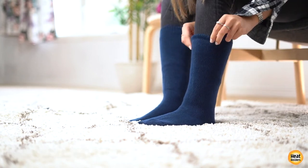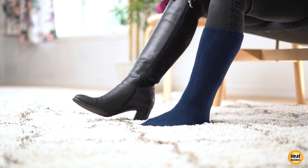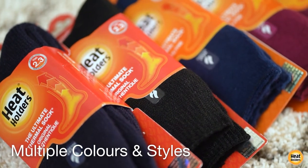They provide warmth and comfort for everyone, whether it's for work, camping, riding a bike, or just at home on a cold day. These socks come in various colors and designs to go with your style.